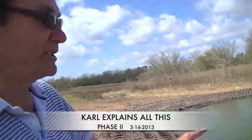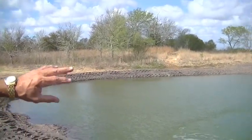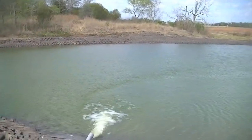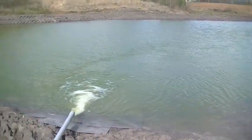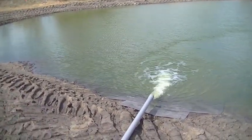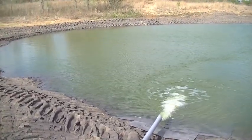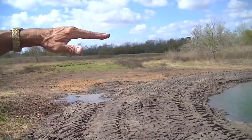We finished doing it Thursday afternoon. We turned the water on yesterday morning, Friday, at about 11:30. We went to the front about eight hours — it's approaching, getting filled up. It's holding water like a coffee cup.